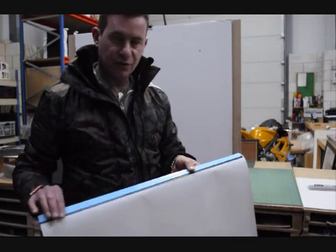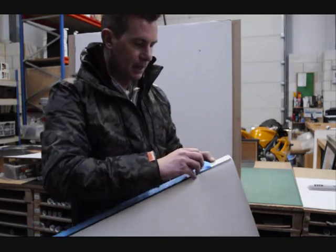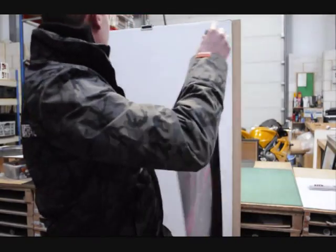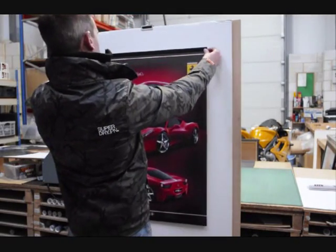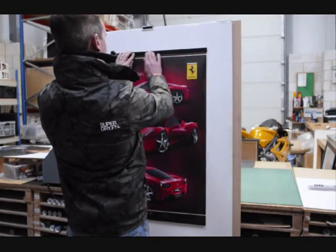Each hanger has an adhesive strip on the back. So you need to peel off the backing tape, then offer it up to the wall. When you're happy that it's straight, just press it on.